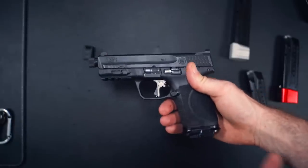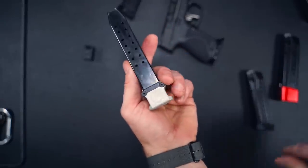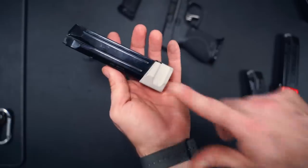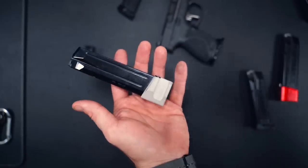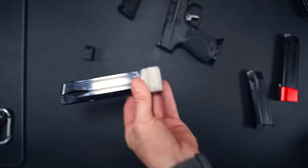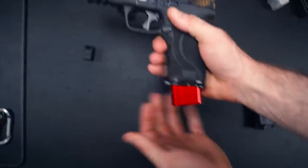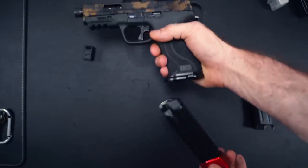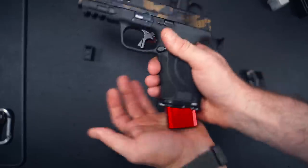No issues on the M&P 2.0 compact either. We'll test concealability in a minute. They also make mag extensions — I believe this one's a plus-two or plus-three. It has a cool attachment system: a little metal bar that goes across, held with two allen heads. This is a raw unfinished extension for demo purposes — all his mag extensions come in an anodized finish in multiple colors. It fits right in with the magwell. One question you might have is whether Terran Tactical mag extensions are compatible — I have a Terran Tactical Brownells exclusive, and it fits as well.